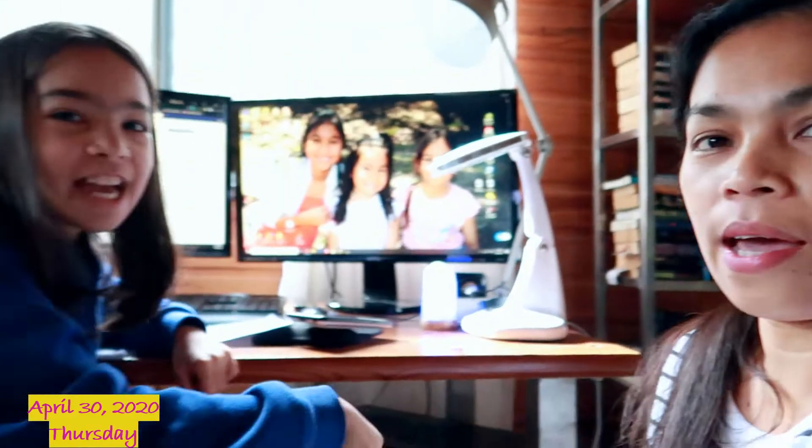Good morning everyone, Mayung Buntag sa Tanan! Welcome back to our channel, another vlog today. Today is Thursday, the 30th of April. May is almost here - May 1 is tomorrow, Friday.